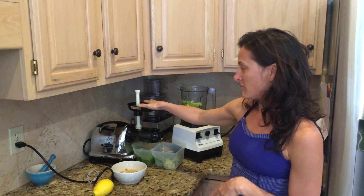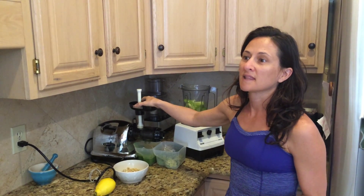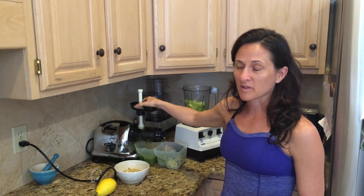This is my juicer that I love. My favorite juicing recipe is celery, lemon, ginger, and green apple with a little parsley.